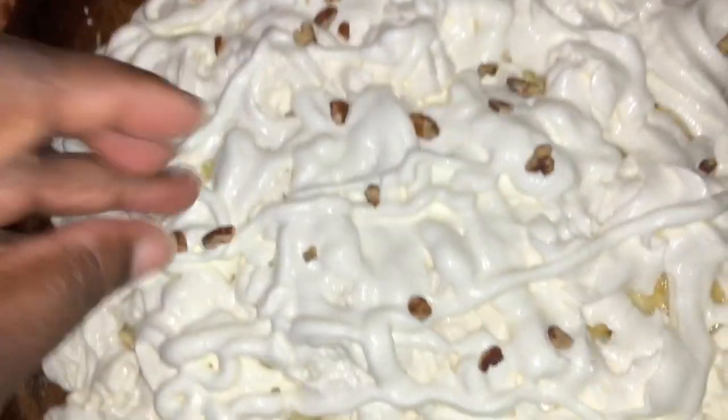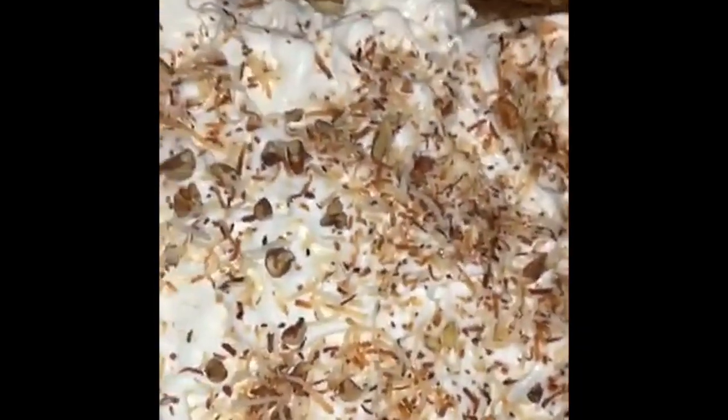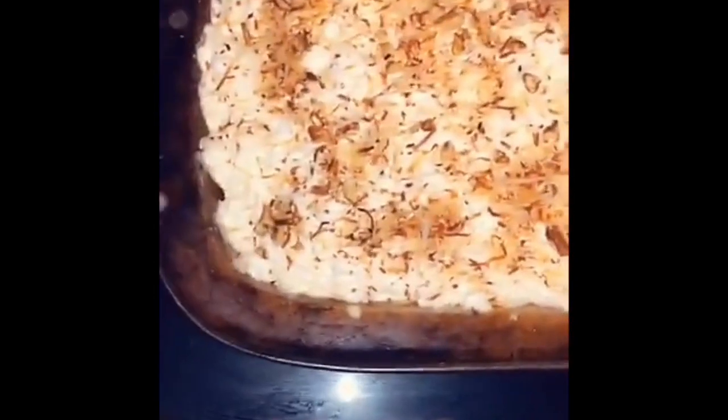Just kind of put the peanuts on there. By leaving some left in the bag, anyone who wants more can just add it themselves. The toasted coconut is more for decoration when it's toasted. And here you go — the better than sex cake. It's actually really, really good.